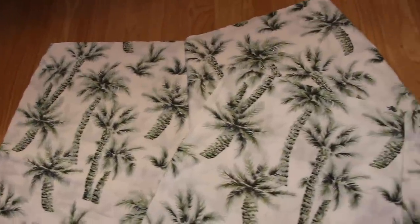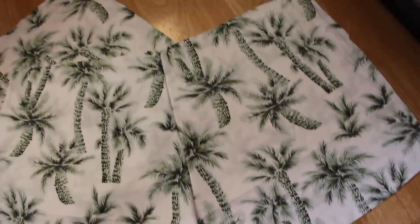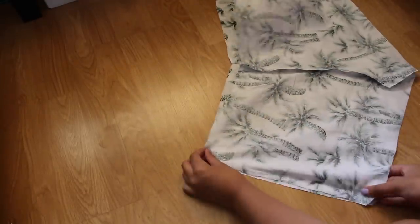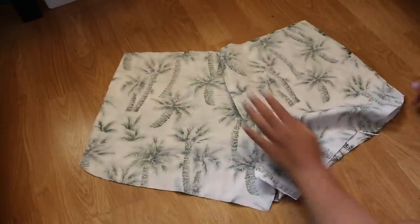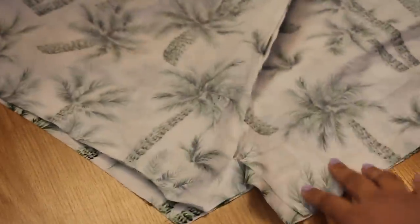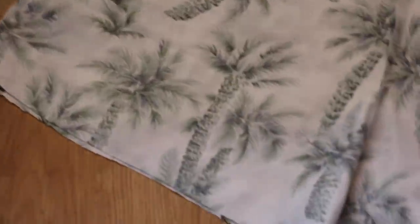Do the same steps on the back piece and it should look like this. Then take both pieces and line them up with the right sides facing each other. Then sew the inseams together. Shorts should look like this.